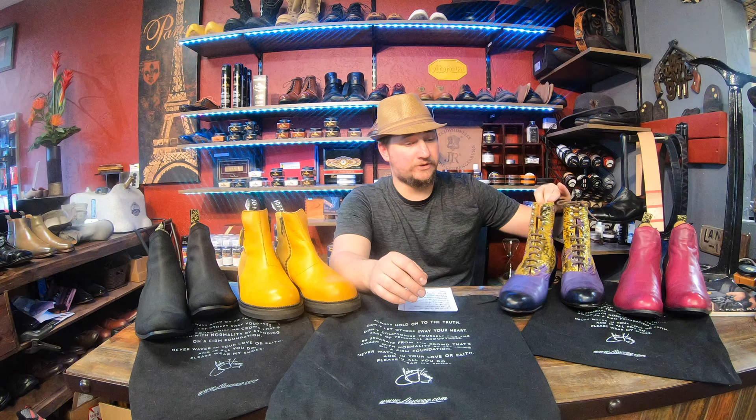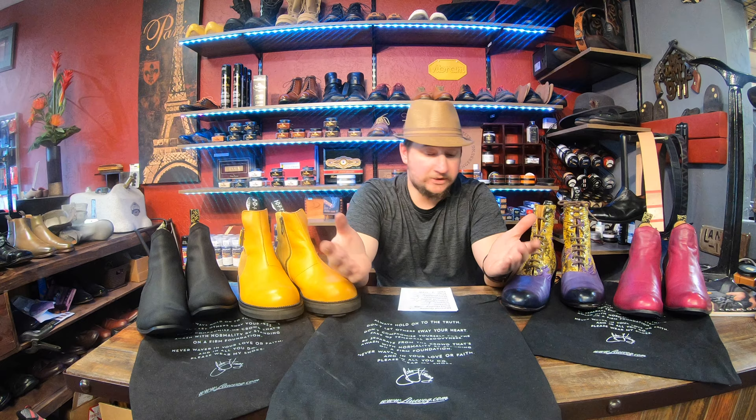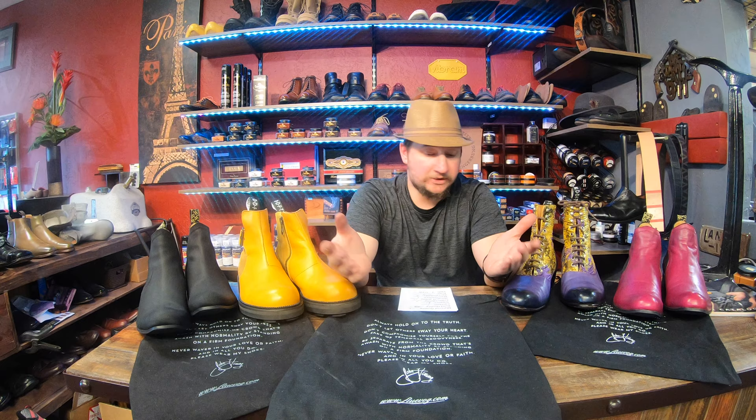Thank you for joining us for our Cash or Trash episode again today. We are covering John Fluvog, as you can see. They've got some very crazy colors and bright stuff going on, but they also have sometimes something a little more basic and casual. Let's break it down and see what these boots are all about — cash or trash.